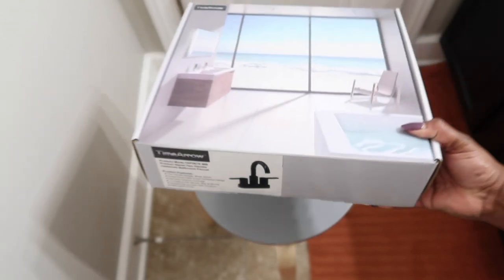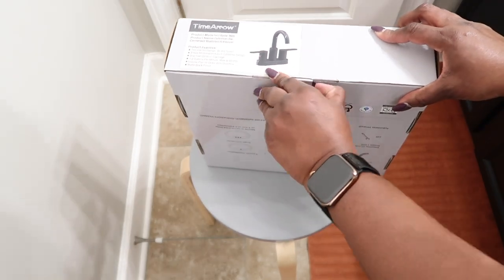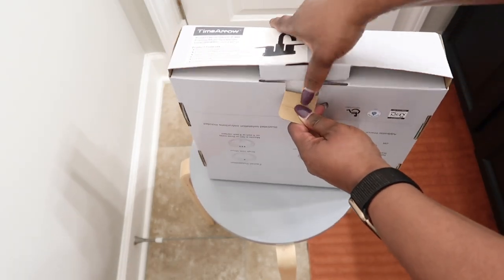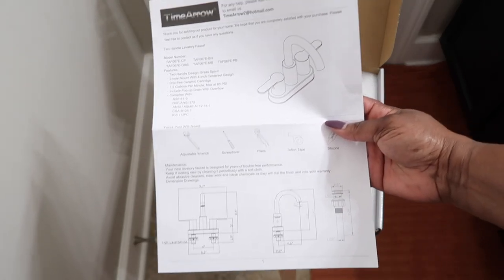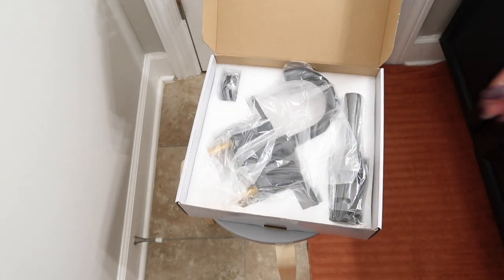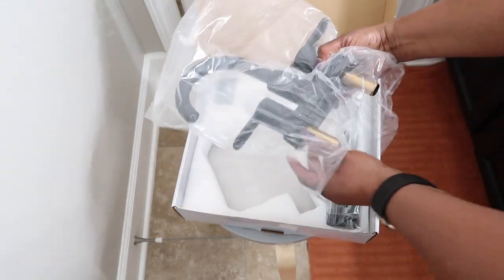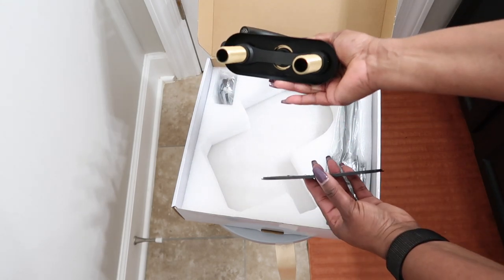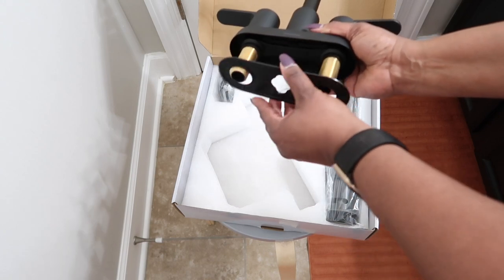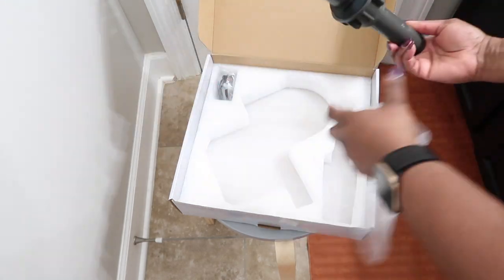I started by ordering the faucet from Amazon, and I'm going to leave a link to this particular faucet in my description box so you can go ahead and order one if you choose. It does come in a variety of colors. I'm going to take everything out of the box and show it to you — this of course is the faucet, isn't it gorgeous?